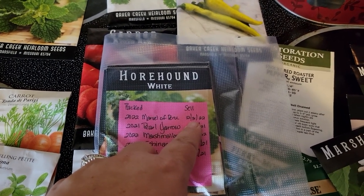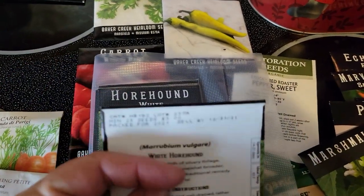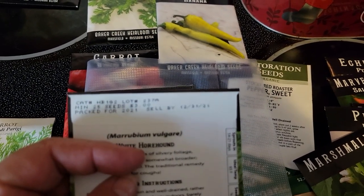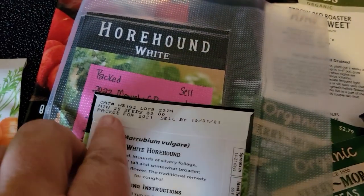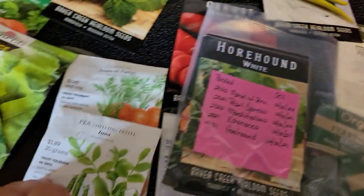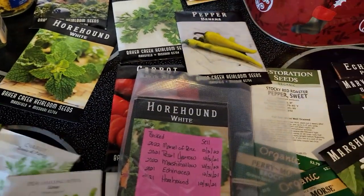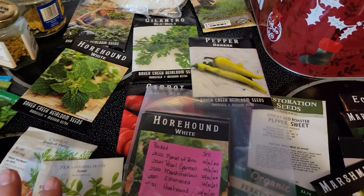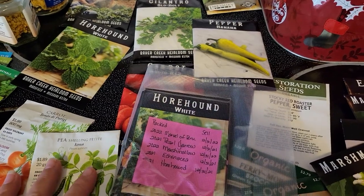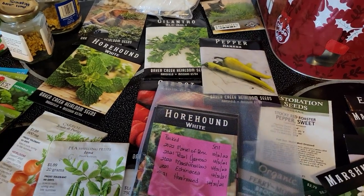Every single brand you have is going to have something similar, either on the top or the bottom — it usually contains a catalog or lot number, the growing season it was packed for, and what they expect it to sell by. It doesn't matter what brand; they all have it. I wouldn't put something packed for 2025 together with something from 2019 — that probably just isn't wise.